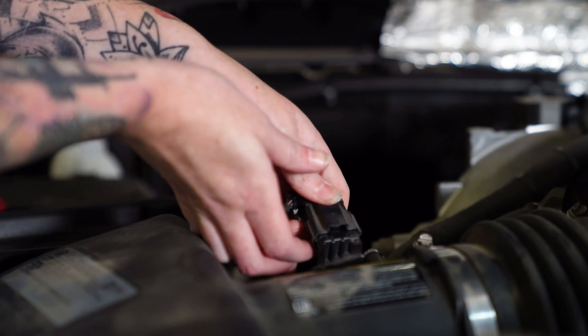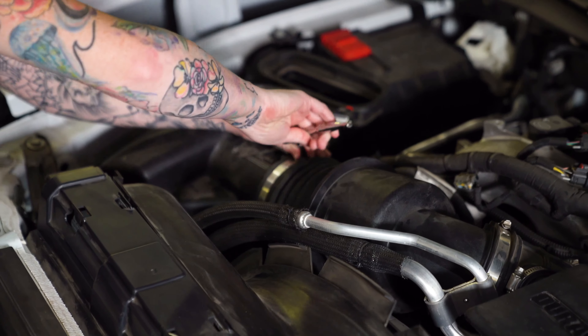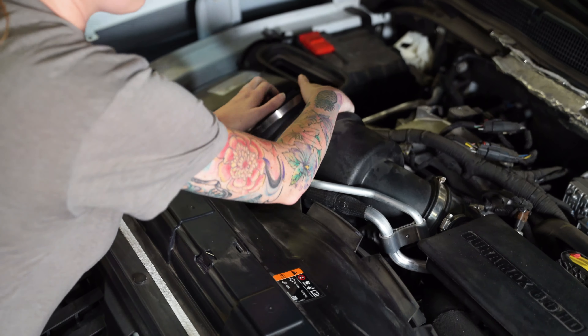Now you're going to remove this nut that's securing the resonator and the intake tube to the vehicle. Next, loosen the hose clamps that are attaching the intake tube to the air box and the turbo adapter, and then you can remove the intake tube from the vehicle.